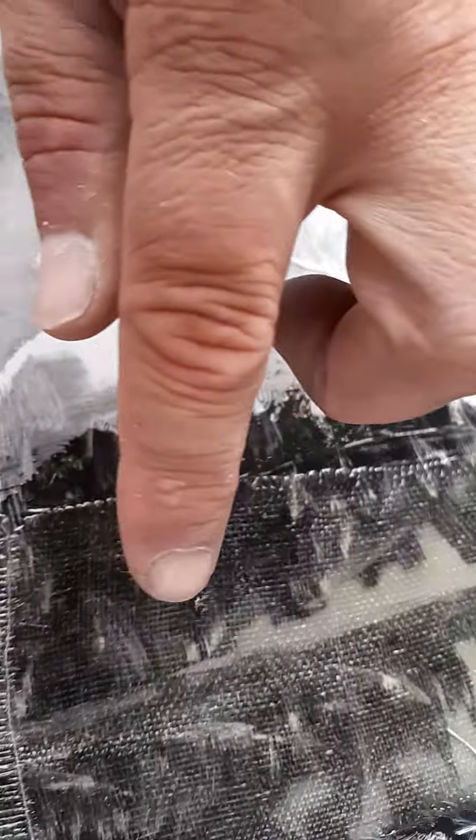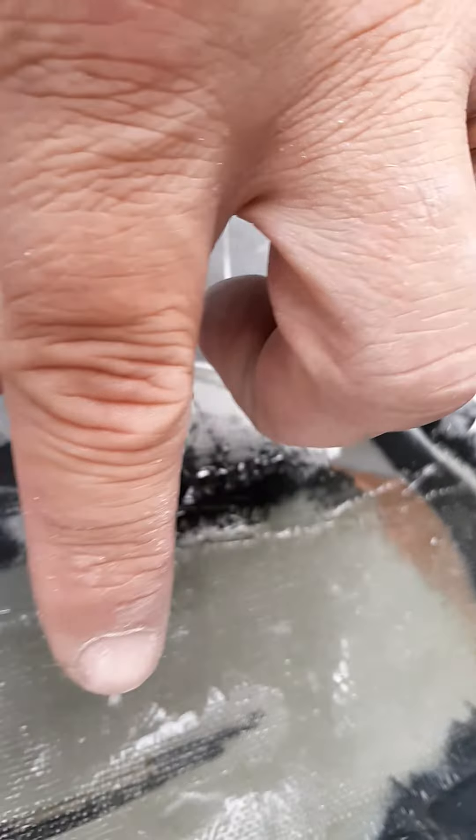I gouged it out. But then also at the end of the crack I drilled a hole at the end of the crack. You can't see those as well because those cracks aren't bad, but I did gouge them out.